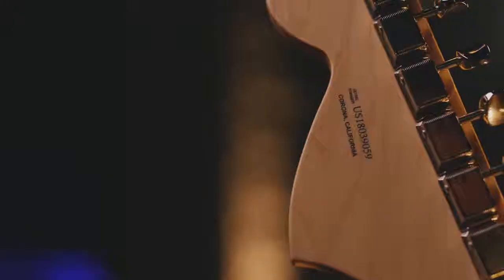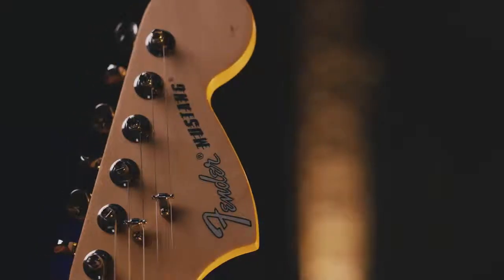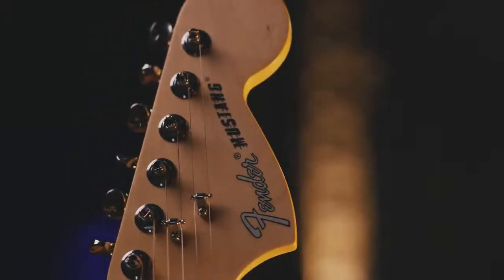For me, if I see 'U.S.' on the back of a headstock, there's a dependability, there's a quality assurance. It's a tradition, really, as a guitar player.